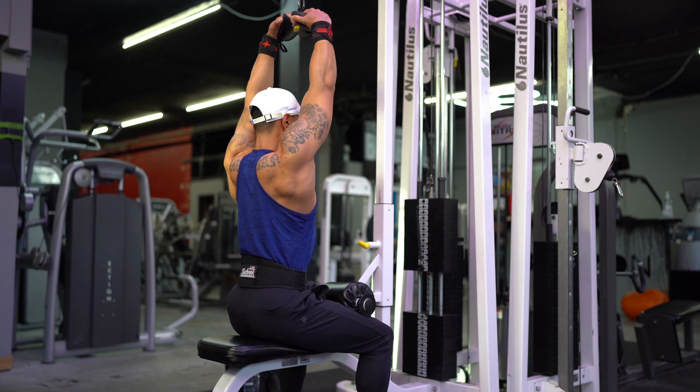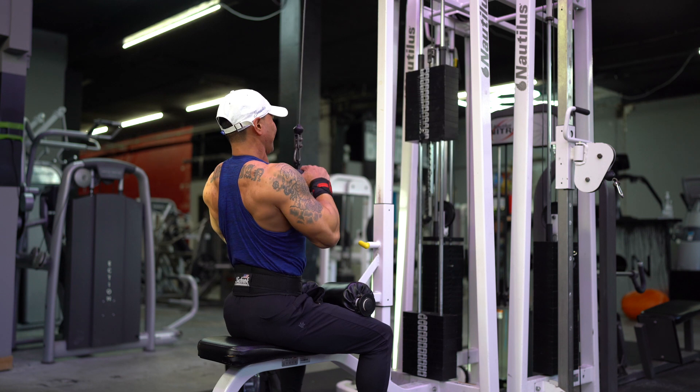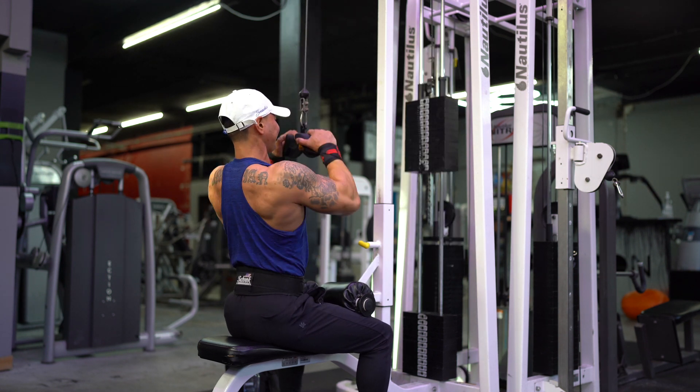Do this for about 8 to 12 reps, depending on your goal — you can go even higher for hypertrophy. Overall, if you pause during this movement, it will add more tension towards the muscle group.